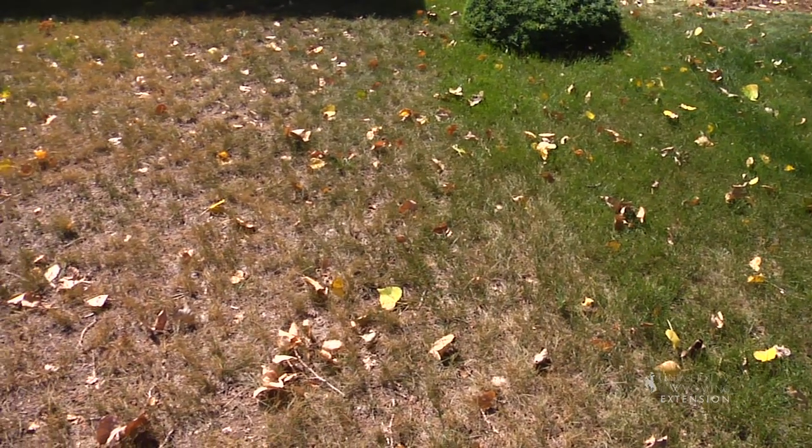If we're mowing too short, those roots are shallow and they're drying out quicker, which means we need to water more often.